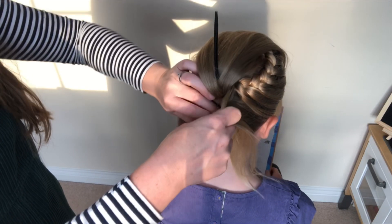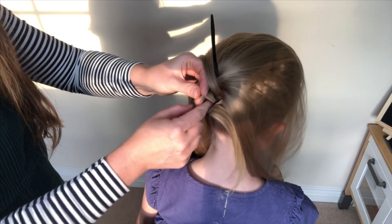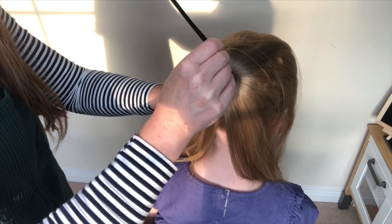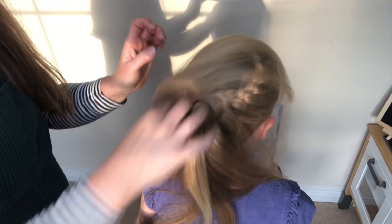I'm going to take my fingers through the loop, take the hair through, and pull it back through the ponytail like so, then put the hair back down again.